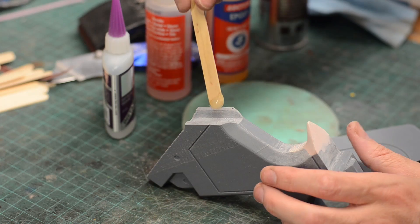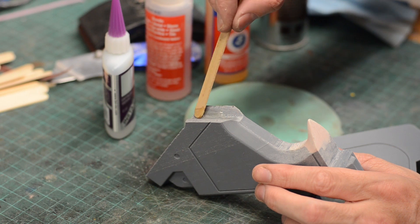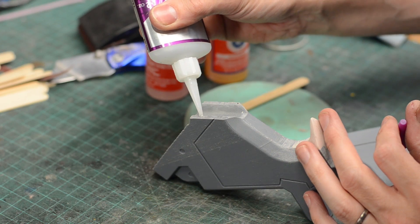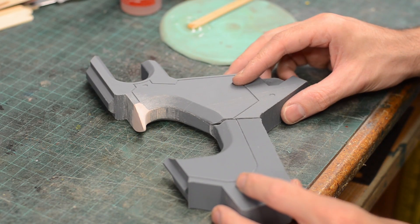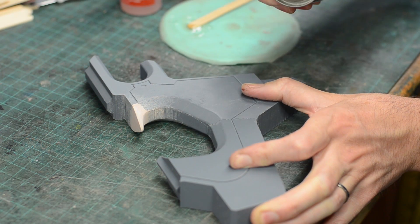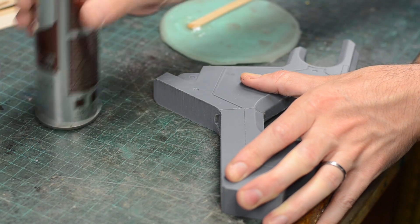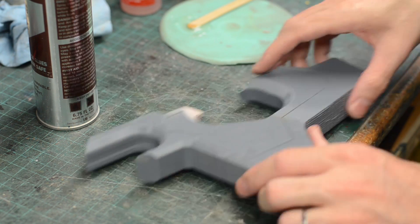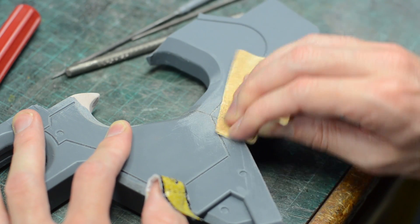I grabbed both a five-minute epoxy and a super glue to put these two pieces together. I mixed up the five-minute epoxy first and put it in the deeper trench part of the registration keys I'd modeled into the piece, then put some super glue onto the higher parts. When I pressed the two parts together and lined them up nice and square, I hit the sides with a little super glue accelerant, setting it up instantly. The super glue acts as a clamp for the five-minute epoxy, holding it perfectly in place while it cures — creating a really strong bond.